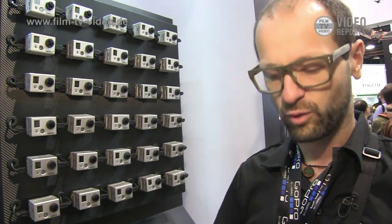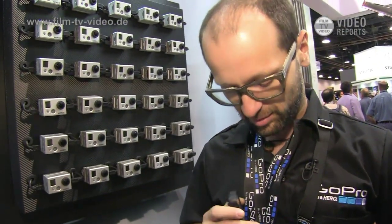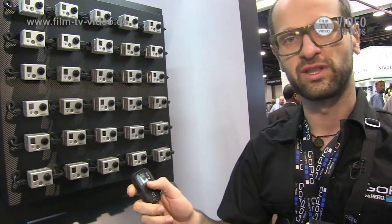You'll be able to control the Hero 2 that you already have with a little remote control. The remote control can go one-to-one to one camera. This LCD screen is going to be the same as this LCD screen, and these buttons are going to be the same as these buttons. So you put the camera somewhere where you can't reach it, and then you just control it with this.